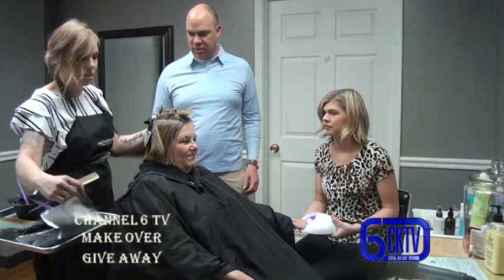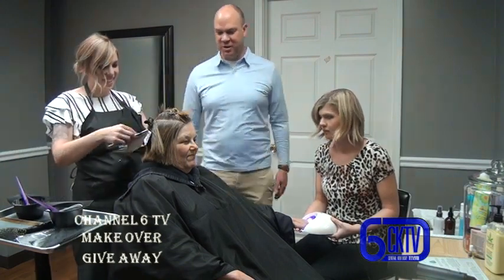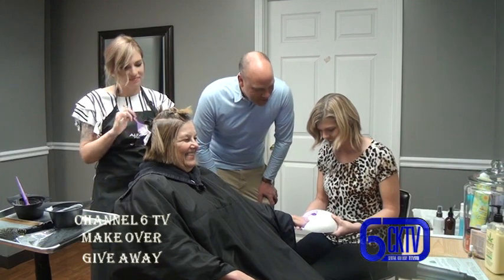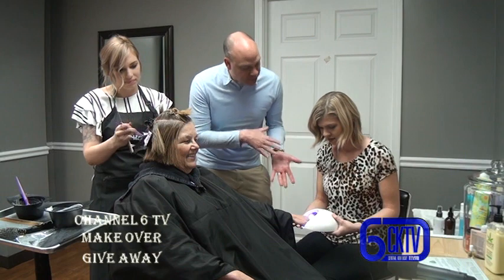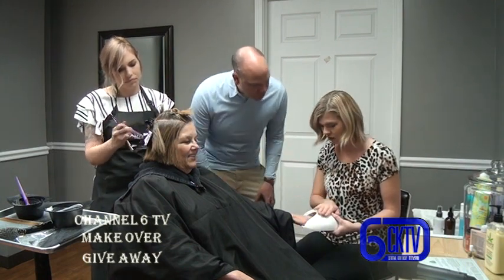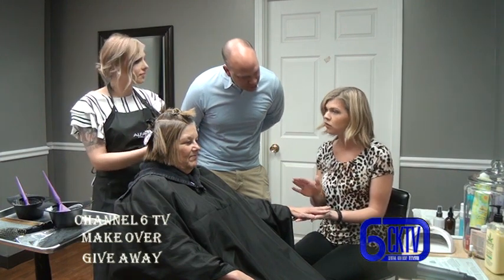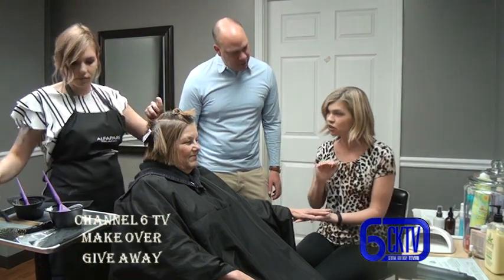Jessica is now putting in the highlights and lowlights with foil to give the hair dimension, separating them as she goes. Meanwhile, the client's hands are in the LED light, which cures and hardens the gel polish. The base coat was applied to all five nails first - that just helps them stick to the actual nail.